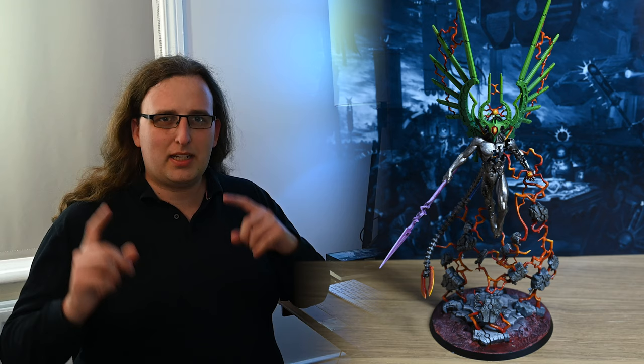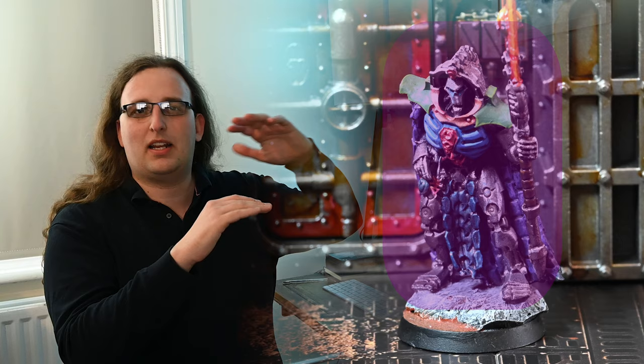I think it's really important when we're considering model painting that we consider the whole model. Something that I've definitely made the mistake of in the past is picking a really cool colour scheme for the body and then having no clue what kind of base it's going to go on.